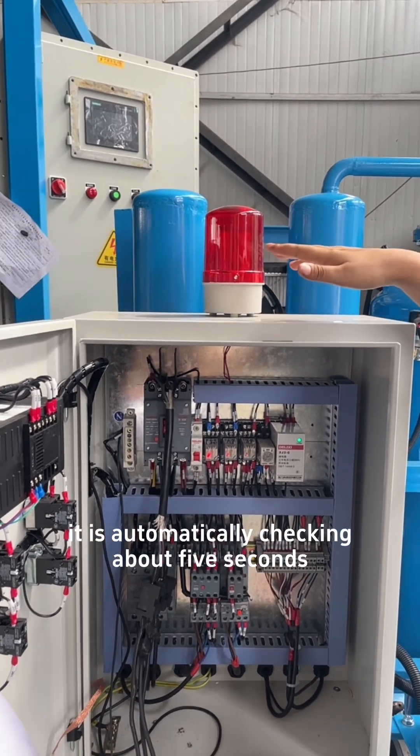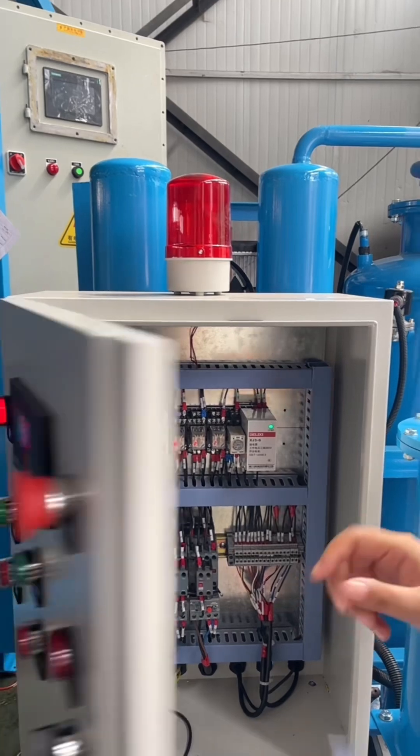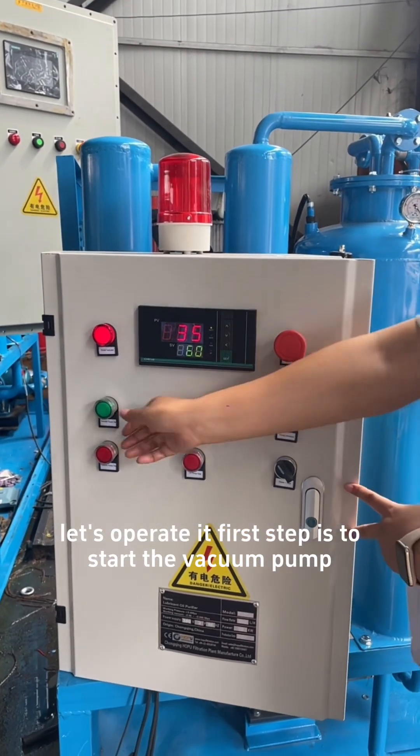It is automatically checking for about 5 seconds. And then the gray light is on. The first step is to start the vacuum pump.